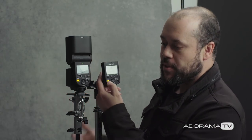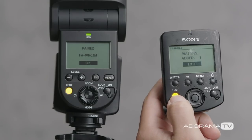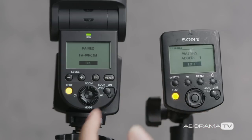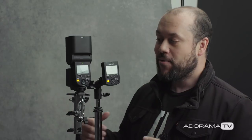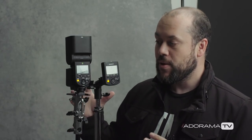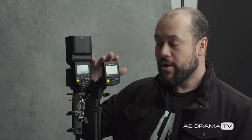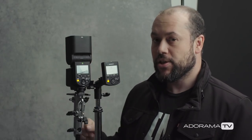And if you want to test that, you can simply press the test button here. The flash is going off — so we are set. Technically, this is ready to go. However, I'm going to take this a step further and show you how to control the power levels with your remote control.